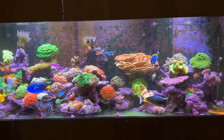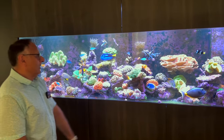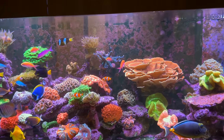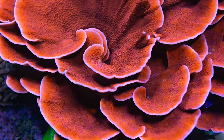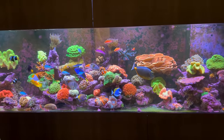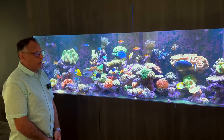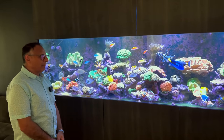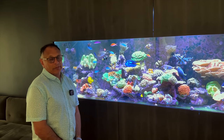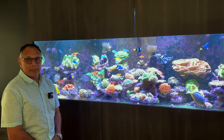A lot of the corals have been from previous tanks — you can see the large scrolling Monty there, that's a few years old from a previous tank. I had a few more acros and other corals but I seem to have lost some of them over the year, maybe from the transfer. I also had an issue with the KH — it ran out and I didn't realise for a few days, which caused a bit of a spike in the KH.